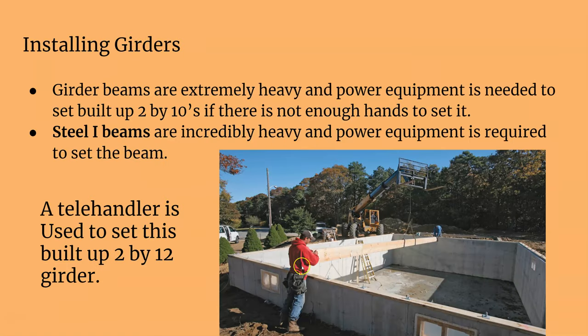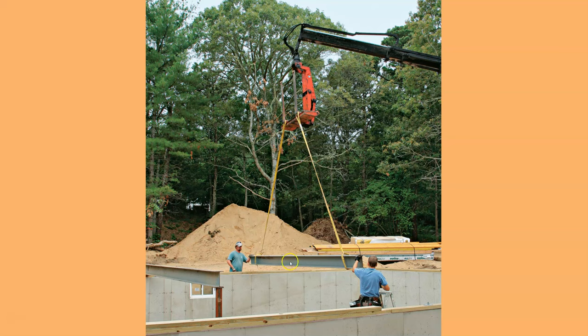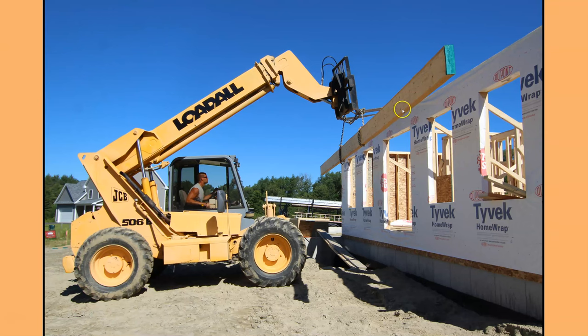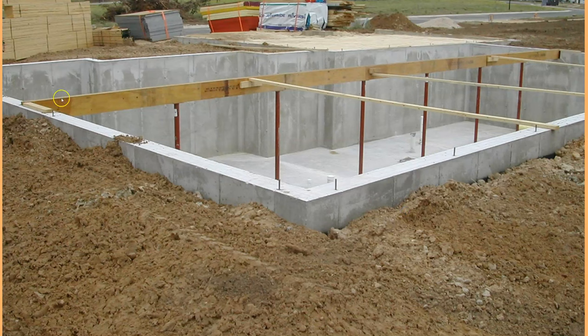Installing girders into their pockets isn't always easy, especially with just a two-man crew. You can use a telehandler — chain it up to the girder and place it in. With only two people, lifting something that heavy is dangerous, so a telehandler is much safer. Steel I-beams are super heavy and definitely need machinery. This shows two LVLs sandwiched together being placed on the second floor. Once installed, it's already shimmed to the height needed.